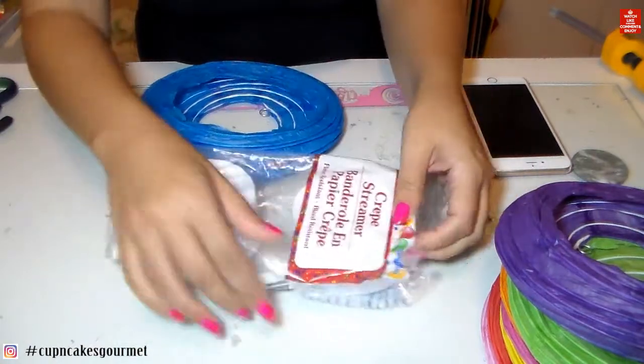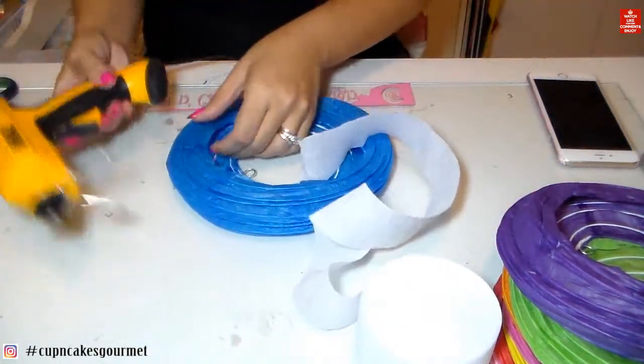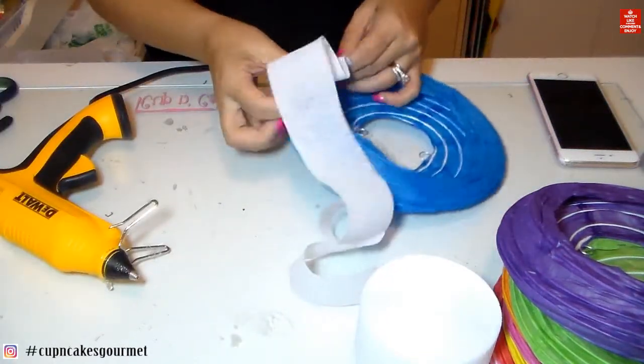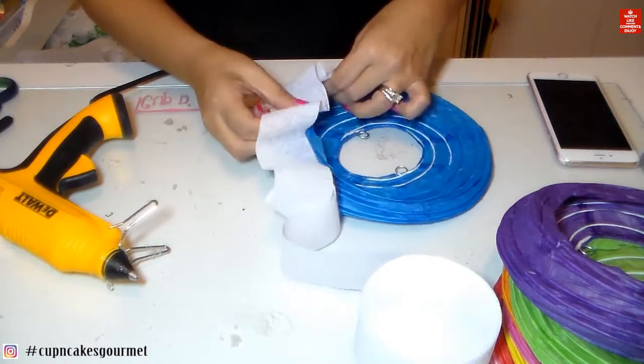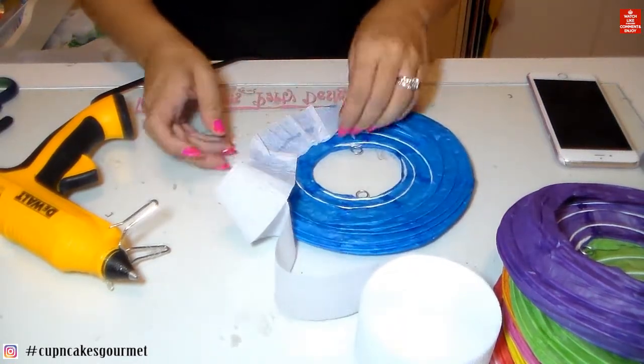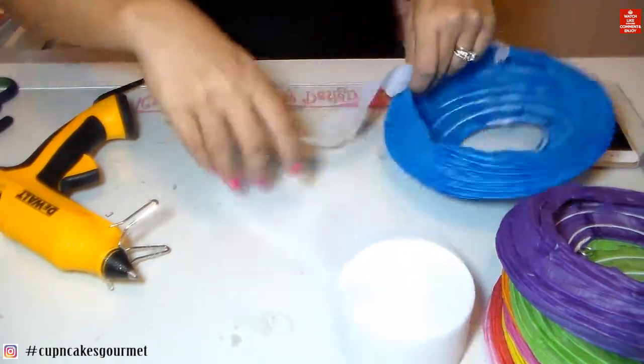This crepe paper streamer you can find anywhere for parties, even at the dollar store. Now I'm just going to go around with the hot glue and place this all around very carefully, because we don't want to burn our fingers.